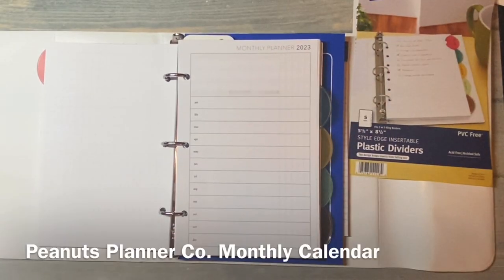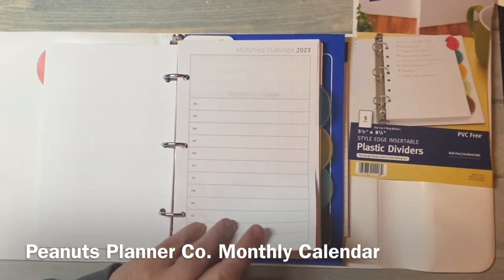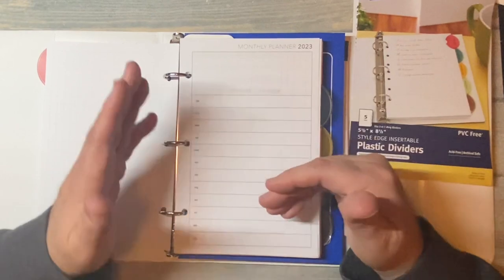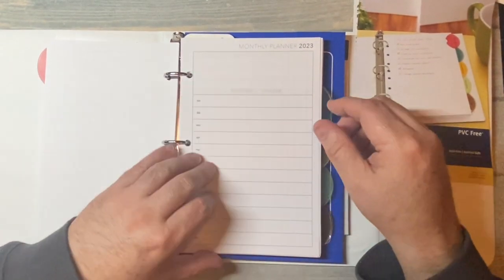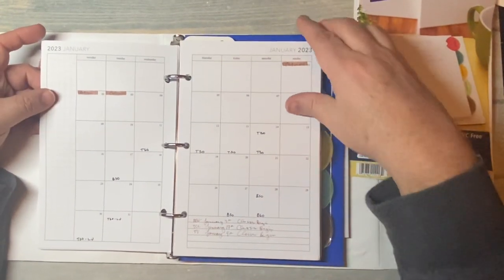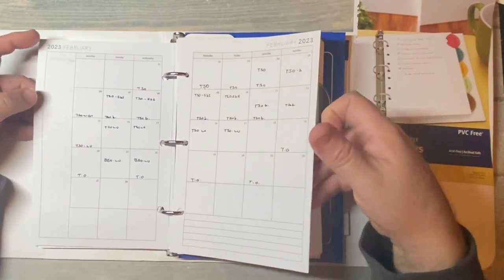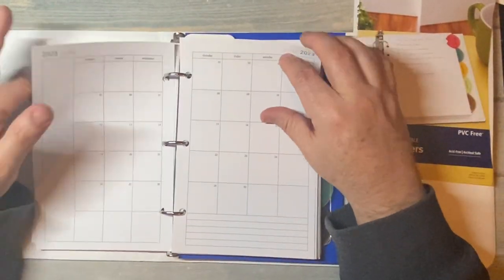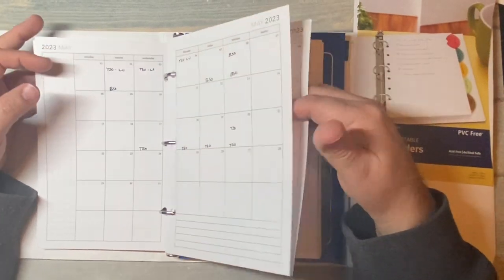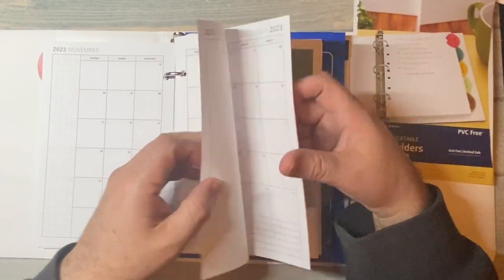This is a free calendar from Peanuts Planner Co — her monthly calendar for 2023 in half letter size. One thing I love about the half letter is all you have to do is print it, duplex it — either use your machine or manually — cut it in half, and hole punch it. It's the monthly calendar with the month across two pages. I've got all of my performances set for the next five months and it's printed throughout the remainder of the year.